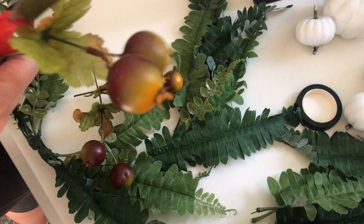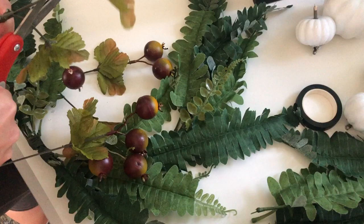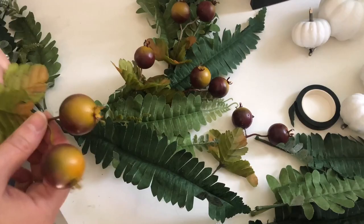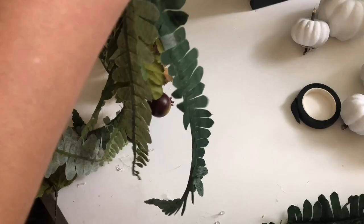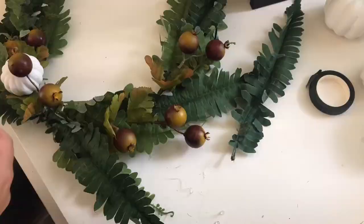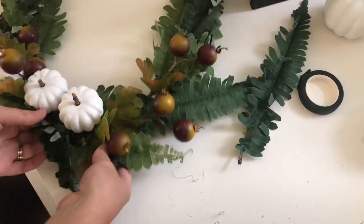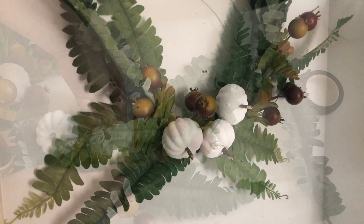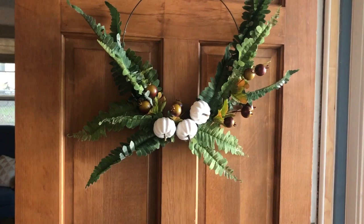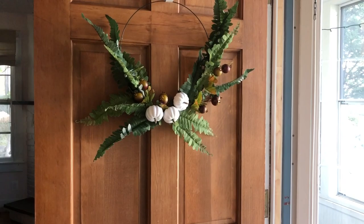Then it's time to add in other stems — these are called mini pomegranates and they're also from Dollar Tree, but I thought they kind of looked like chestnuts or nuts of some kind. I glued some extra pieces of fern over where I had all the tape at the bottom, finished tucking in the little mini pomegranates, and then added the clip-on pumpkins we just made. I hung it up on the wall to see how the leaves were falling and adjusted as needed. There you go — our first project, our fall cottagecore wreath. I love how simple, minimalist, and easy it was to make.